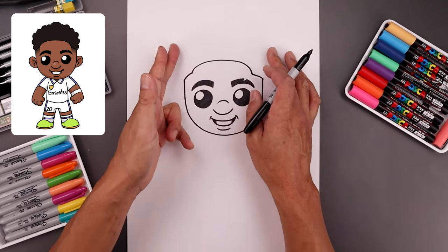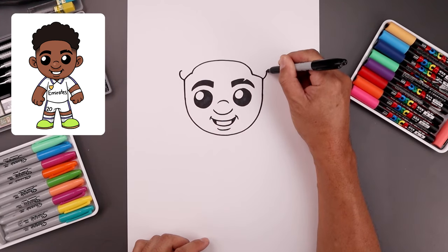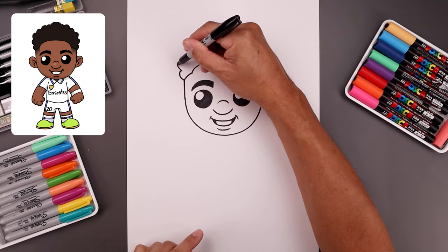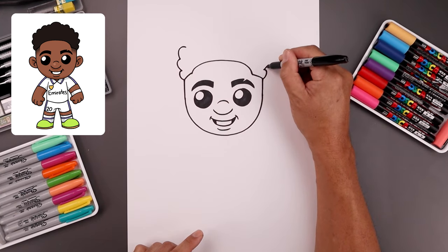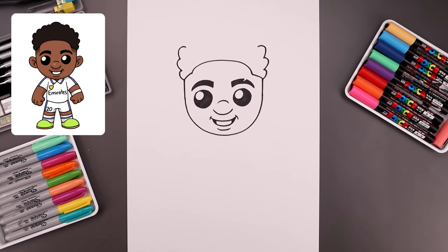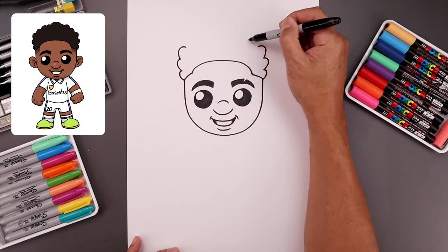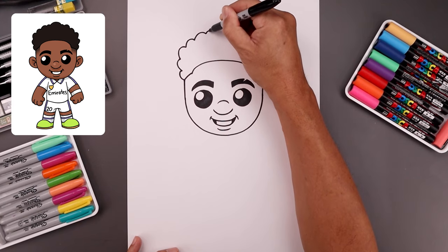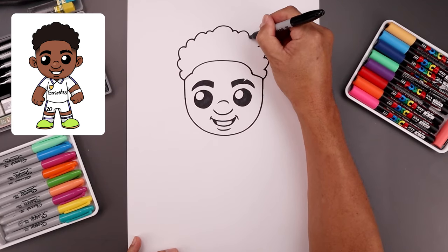Now from here we're going to draw the outside edge of the head from these two points, bending this out and then in. Now we want to add a series of curves going around the head. Start back on the left, go out and in, go up to the top and then down. Continue along the top, bending this up in the middle and then back down towards the right with this series of curves. You can vary the size going across — a couple smaller ones and larger ones.